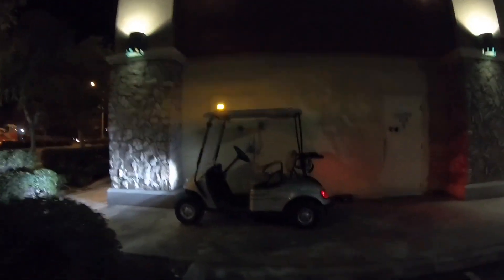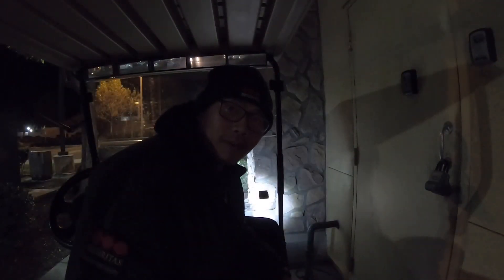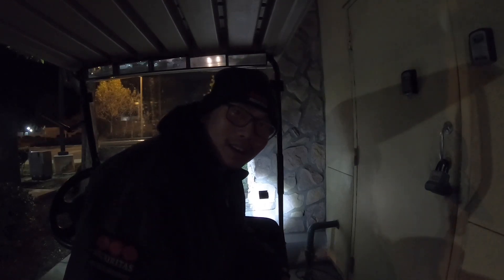Okay guys, this is my golf cart right here. It's pretty cool but it's slow though. It gets me around this big old place. I've got my camera set up so we're gonna go do my first round and you guys are gonna see what's going on — stay tuned.